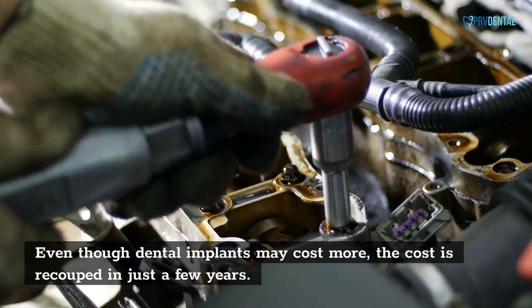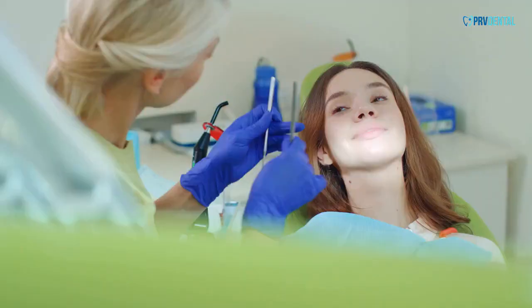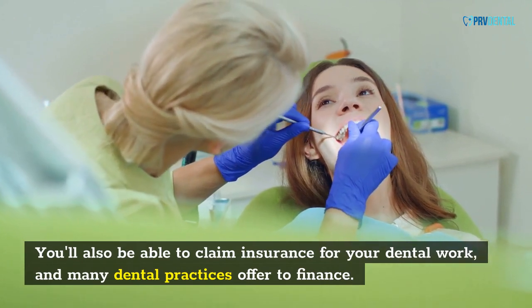Even though dental implants may cost more, the cost is recouped in just a few years. You'll also be able to claim insurance for your dental work, and many dental practices offer financing.